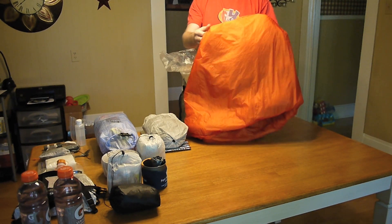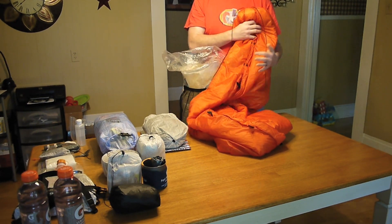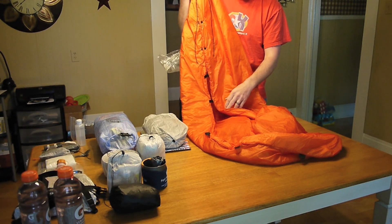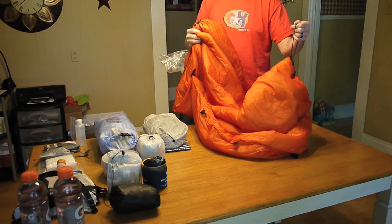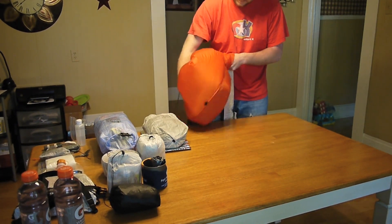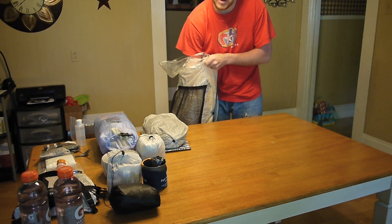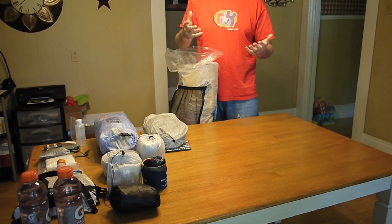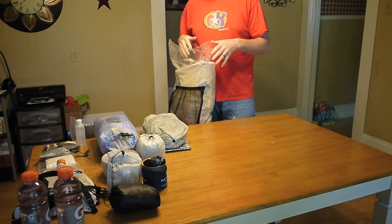Next is going to be my 50-degree Enlightened Equipment Carrot Quilt. I don't use a stuff sack or anything on it — it just has the draw cord at the foot box, snaps that go up the foot box, and a snap and drawstring around the collar. I just stuff it right in there. I really like stuffing stuff like this because in the mornings when you're trying to get ready to go, it makes it so much easier and faster than trying to stuff it into a little stuff sack. That's all that I'm going to put inside my pack liner.